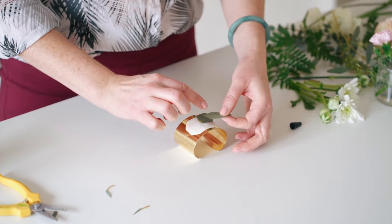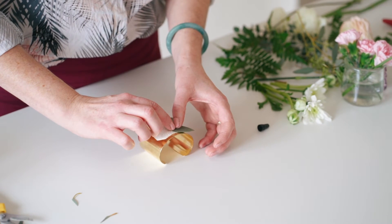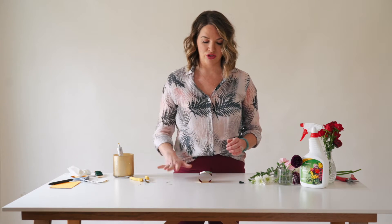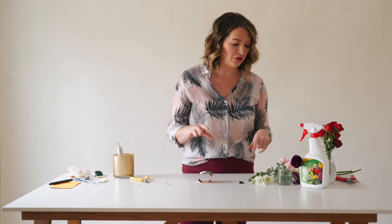One good thing to note: if you're DIYing this, you'll probably have a new bottle of floral adhesive. Keep it upright because it's really bad about coming out of the tube and getting on your workspace. You can make these two days in advance — and I want you to, because if you get this glue on your fingers it's hard to get off. Make sure you get your manicure after you're done with your glue work.